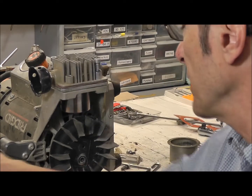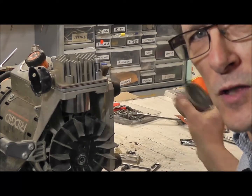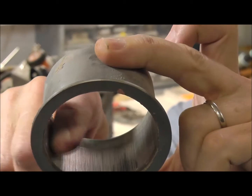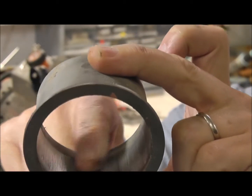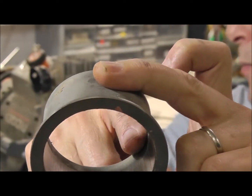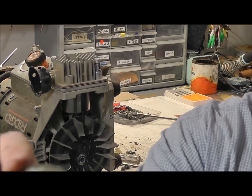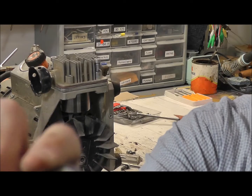I want to show you what the old one looks like. This particular one — the filter assembly was in bad shape. I want to show you the wear. Right here, all of these grooves are caused by debris, grit, and sand going through the air filter assembly. And the second thing that takes the abuse is the actual ring itself.